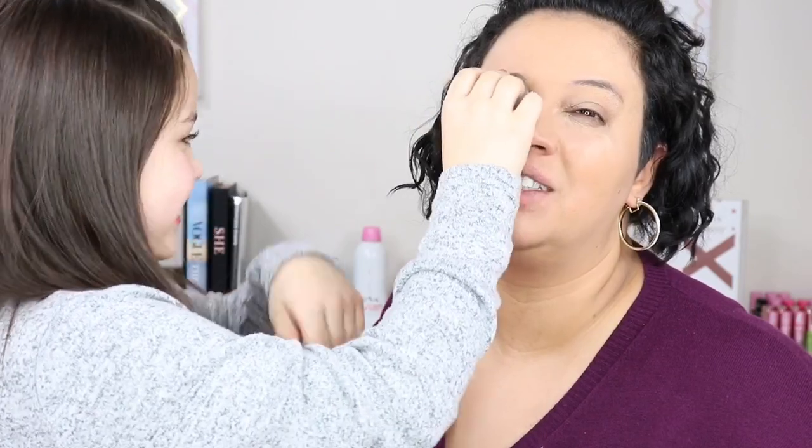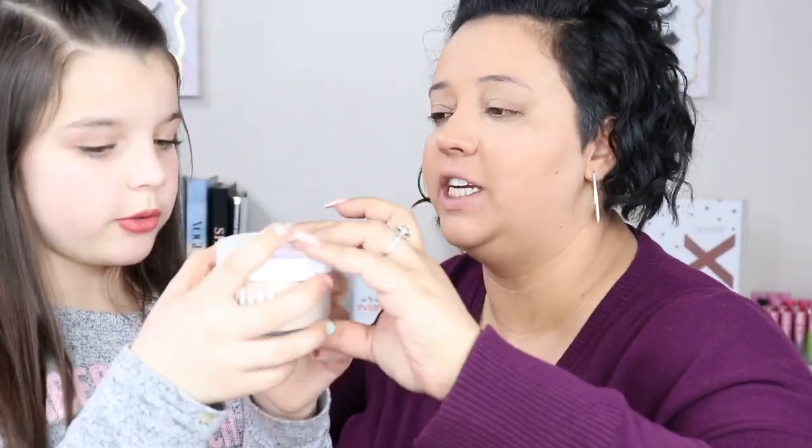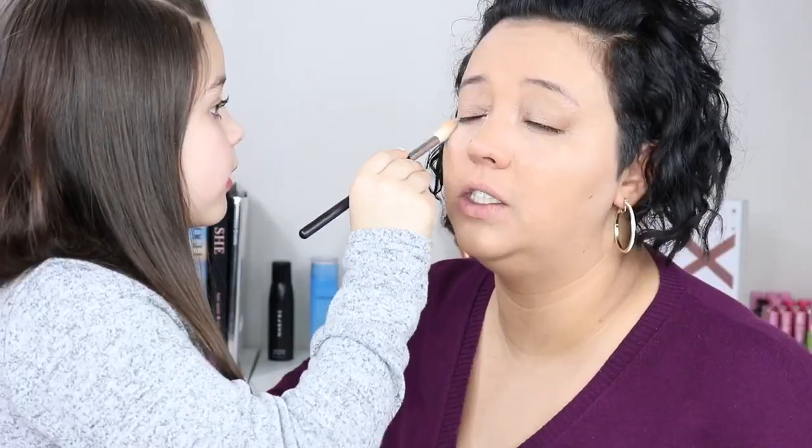For setting powder, Madison picked the Milk Makeup Blur and Set loose setting powder in translucent light. I personally like to use the Morphe M510 brush for my setting powder - it's good for the eye, good for the face, just good all around. Be careful popping that open though - powder will get everywhere!